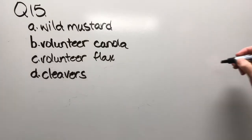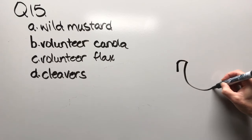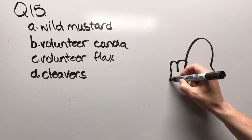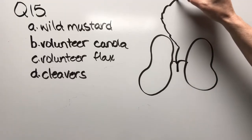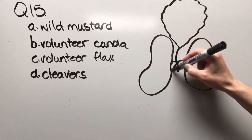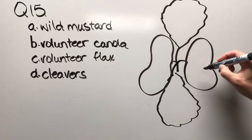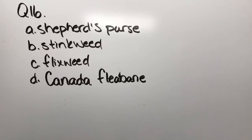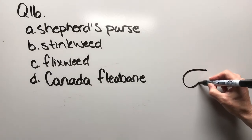Question fifteen: wild mustard, volunteer canola, volunteer flax, or cleavers. Drawing some cotyledons, then a true leaf and another true leaf out over here. Here's how I really scout — those are not hairs, that's feeding damage.